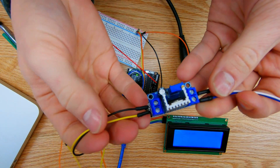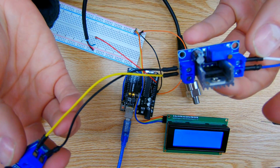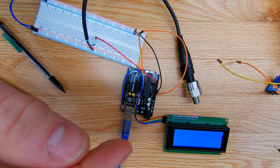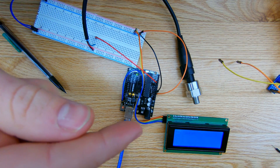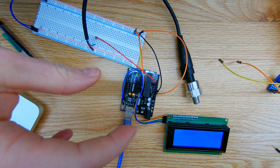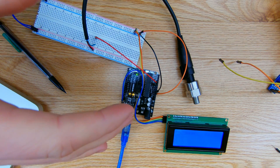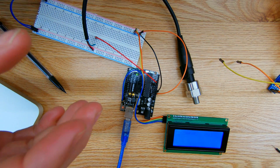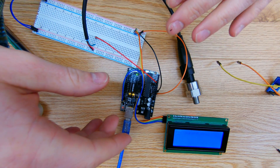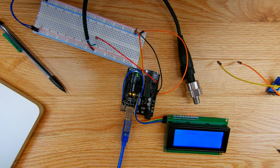I also have a voltage regulator to step down from 12V to 5V for the Arduino system. I have a pyrometer K-type thermocouple coming to measure exhaust gas temperatures, which I'll also interface with the Arduino. I'll be doing individual breakdown videos for each sensor, so keep watching and we can evolve this project together into the future — thanks for watching and stay tuned for more videos.